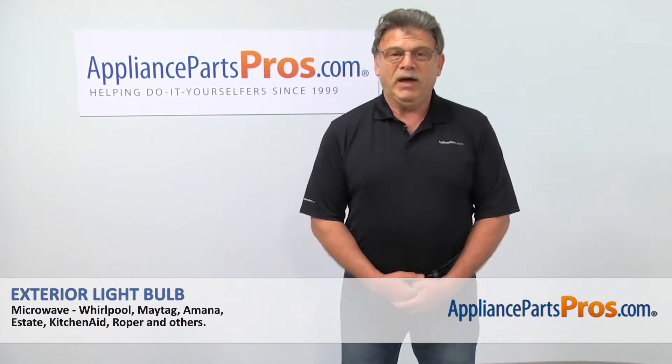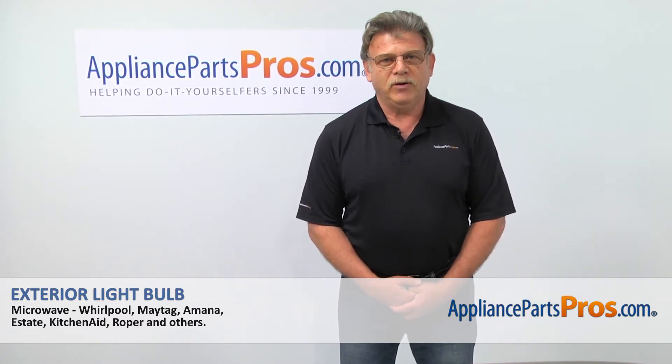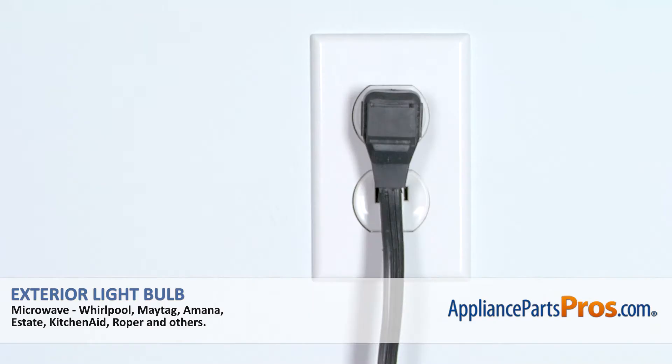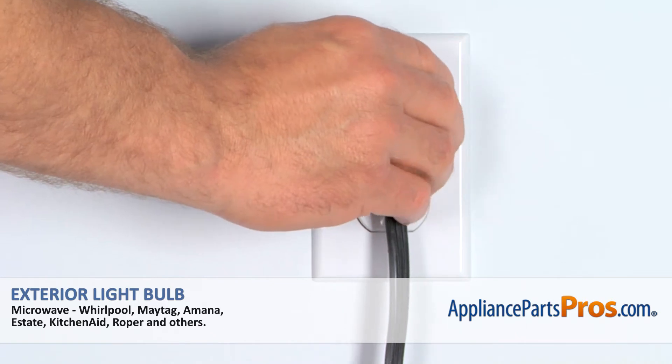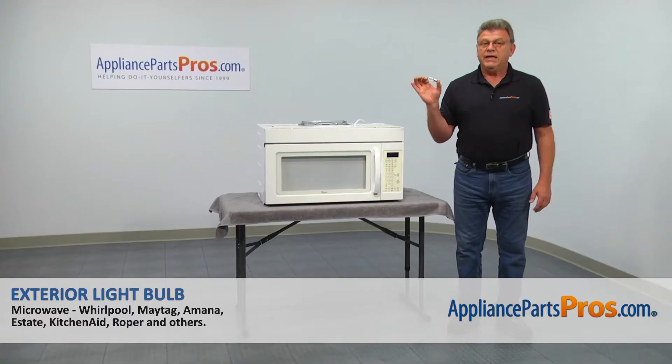Hi, I'm Simon with AppliancePartsPros.com. Today, we're going to show you how to repair your appliance. Are you ready? Remember, anytime you work on your appliance, make sure it's unplugged or the circuit breakers are off so there's no chance of electrocution.